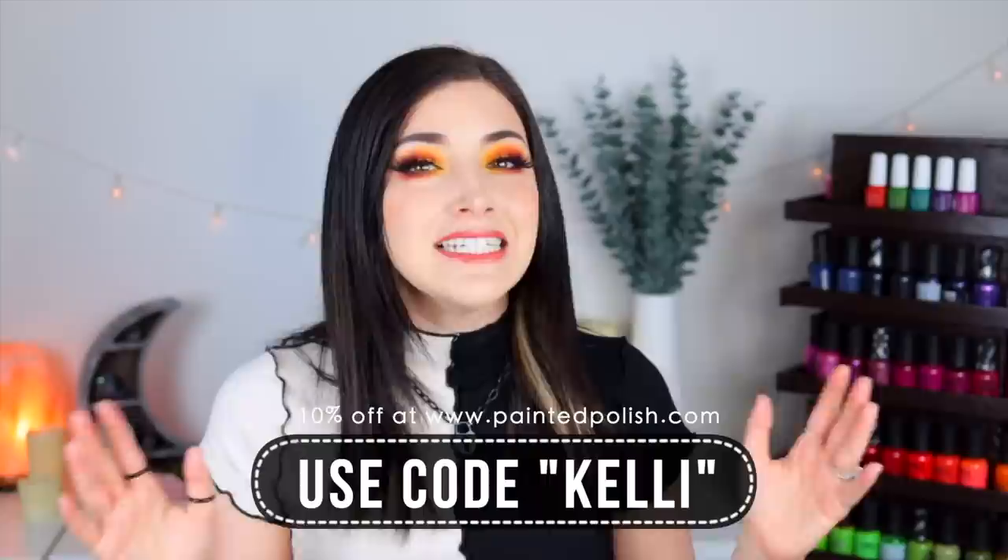Now for pricing — all of these polishes come in 13.2 milliliter bottles with a wide flat brush with a rounded tip for easy application. These thermals retail for $13 USD, though pricing varies by finish on the Painted Polish website. You can use the code KELLY to get 10% off your entire order. I'll link everything below. I'd love to hear your thoughts in the comments — what do you think of these thermal polishes, the gilded finish, and the color shift shades?